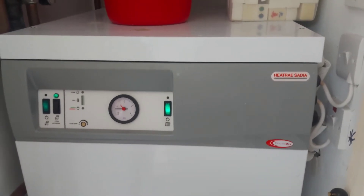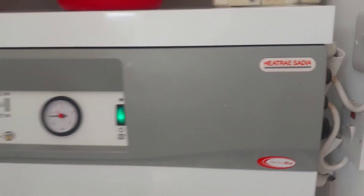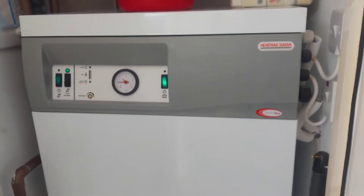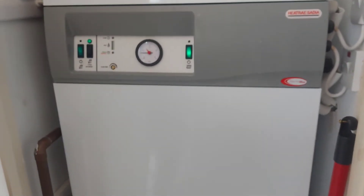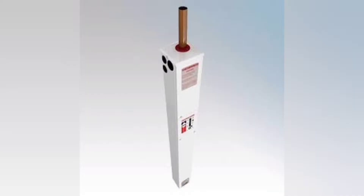This is the Heat Ray Sadia Electromax. It's an electric boiler that has an immersion tank built into it. Here is a cutaway diagram - you can see the immersion tank there in the middle at the bottom. On the right hand side in dark is the heater for the radiators. So the immersion tank and the radiators are separate. The immersion tank is hidden behind these panels here.